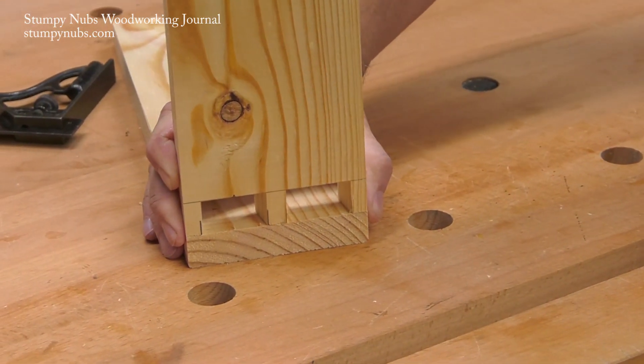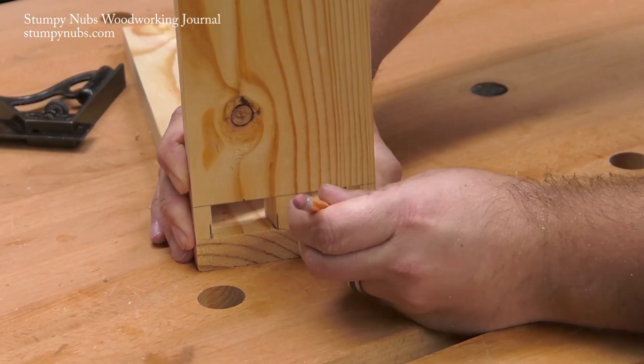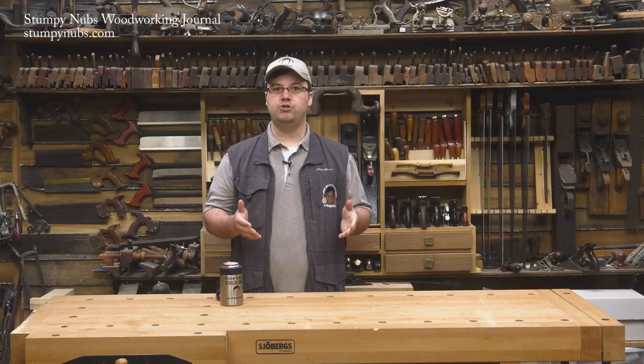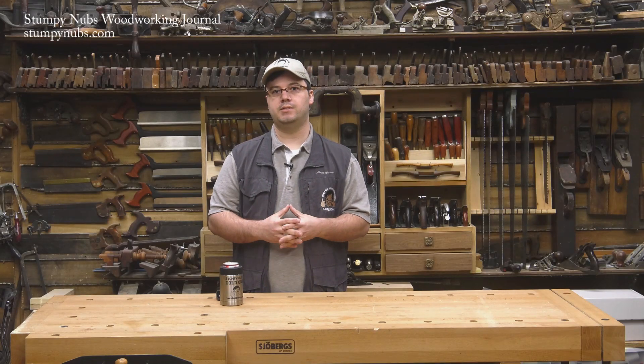To lay out your tails, hold the pins workpiece on end on top of your tails workpiece, and use a sharp pencil to place a mark on each side of each pin at the point where they touch the end of the workpiece. You also want to mark the thickness of the pins board on your tails board and scribble off those waist areas.